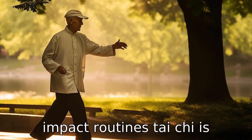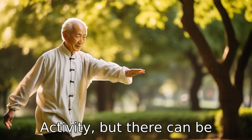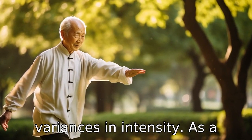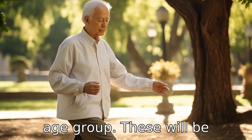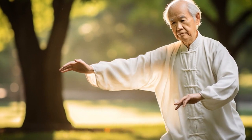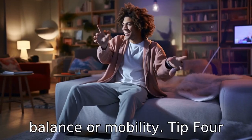Tip 3: Focus on low-impact routines. Tai Chi is generally a low-impact activity, but there can be variances in intensity. As a senior, look for routines designed specifically for your age group. These will be considerate of any physical limitations you may experience, such as reduced strength, balance, or mobility.